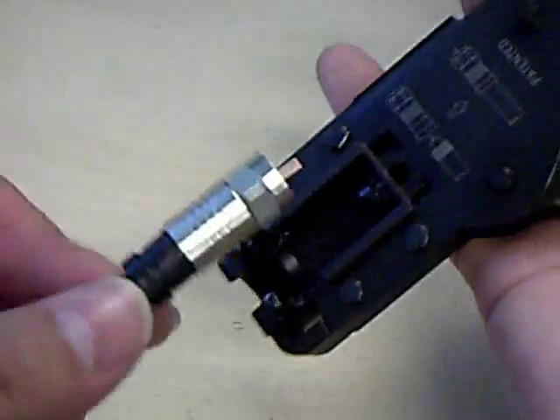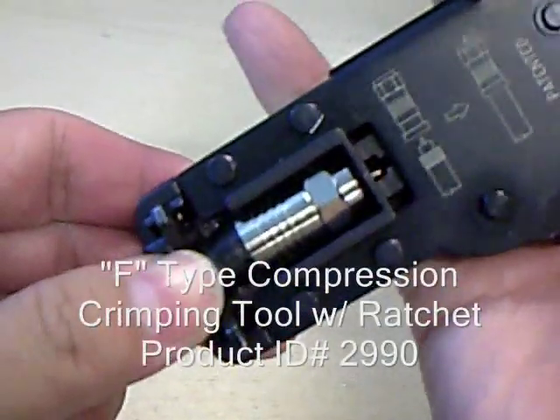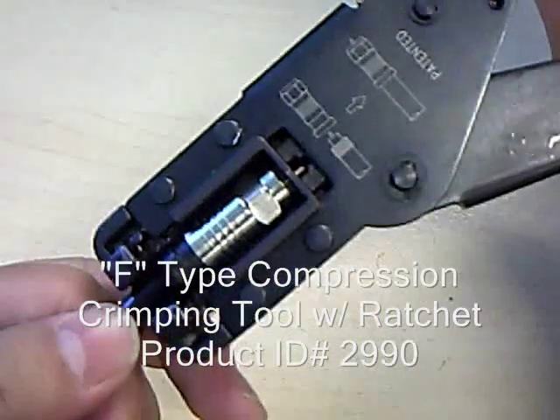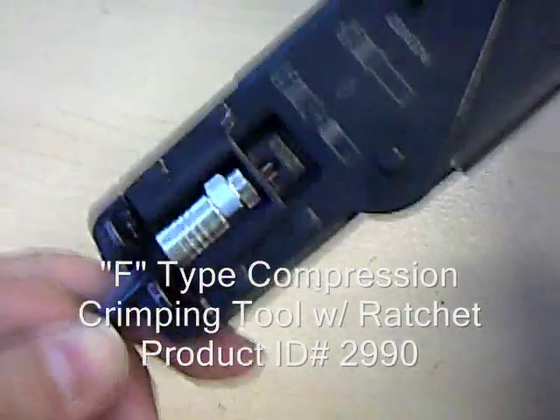Then just grab your compression tool, slip it on in there, squeeze it, and do a full compression.